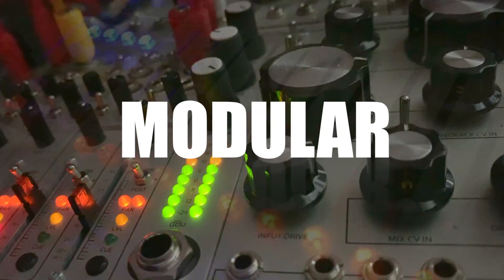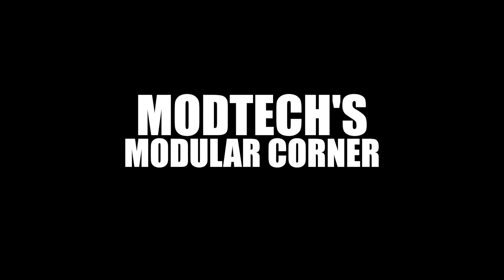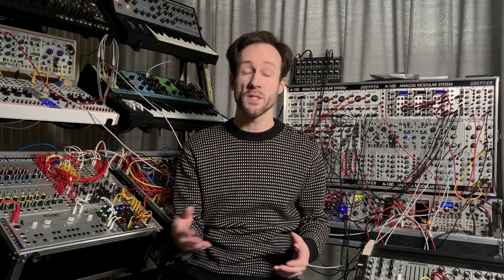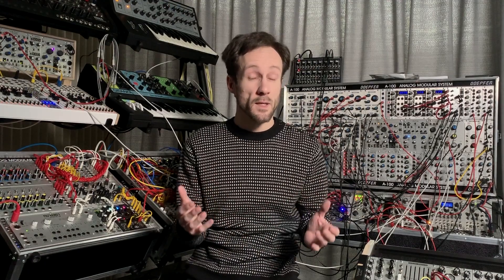Welcome to Motex Modular Corner. I'll show you how to save money by going DIY style. Getting into modular synths can be quite expensive, but I'll show you how you can save some money right at the start. Before you can enjoy your first module, you need a case to put it in, and cases can be expensive as hell.